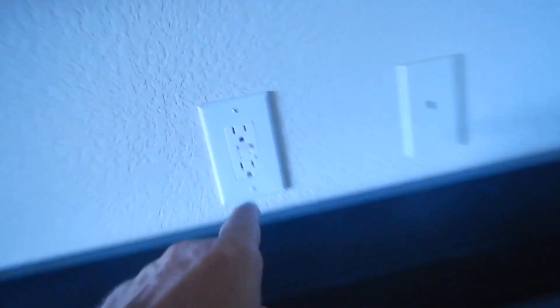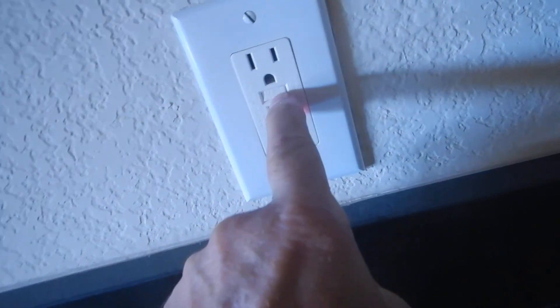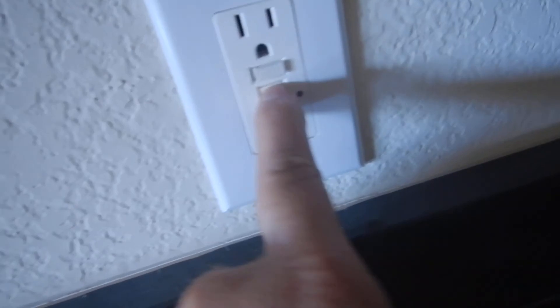Upstairs we've got a wet bar. This GFCI reset button is kind of broken — right there. Can you see that? It's a little broken button. Hot's on the left, cold's on the right. Again, boring.